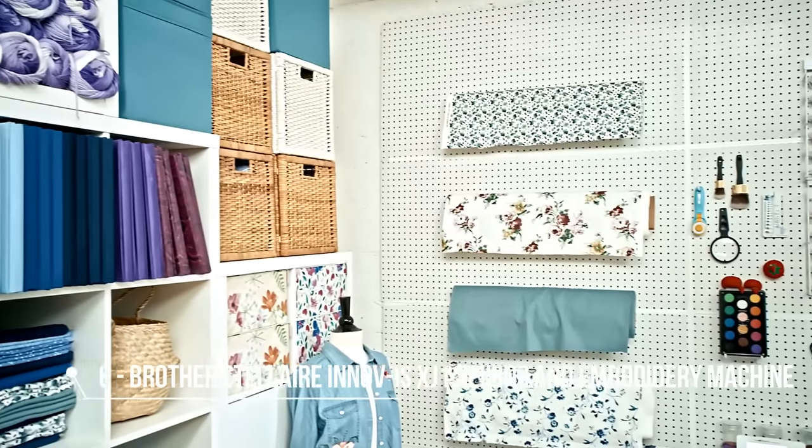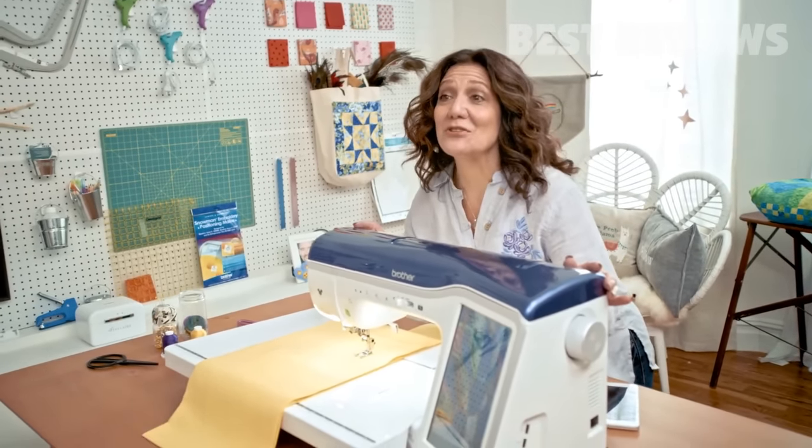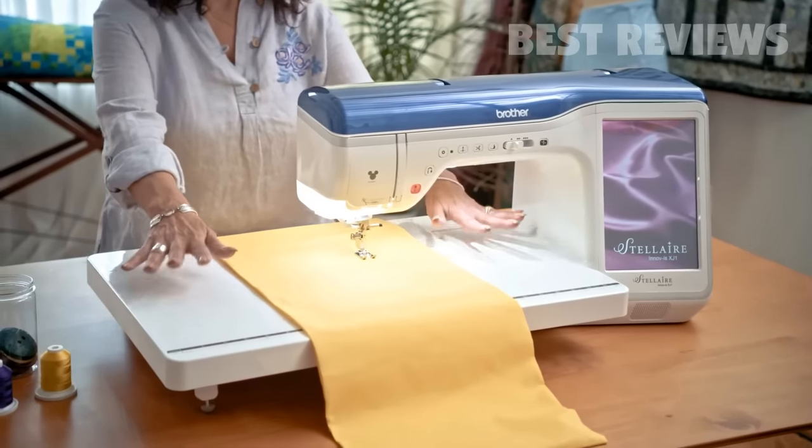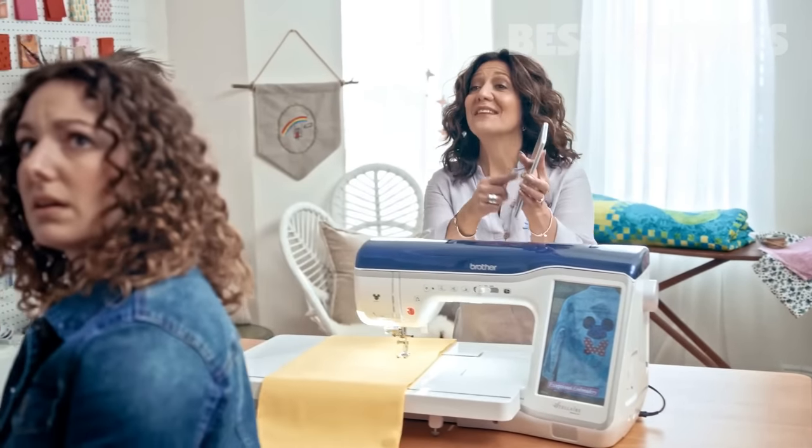Mom, what did you do to my room? This is my new Stellaire machine. It's all the rage, honey. You haven't heard of it? Sweetheart, I even have an app.